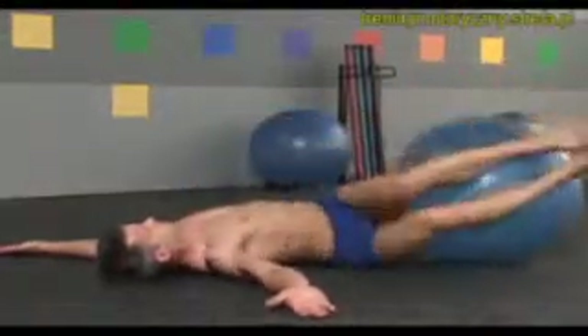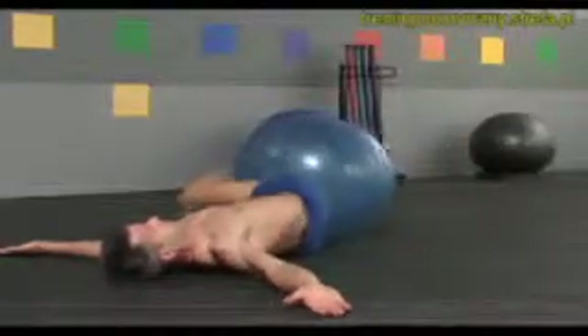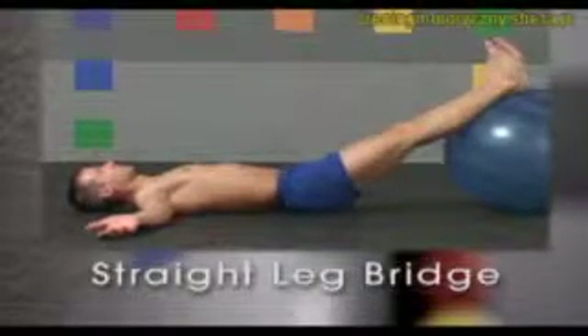Once more to each side. And back to center. Now straighten your legs, walking the ball out under your ankles. Feet hip-width apart, parallel to one another.